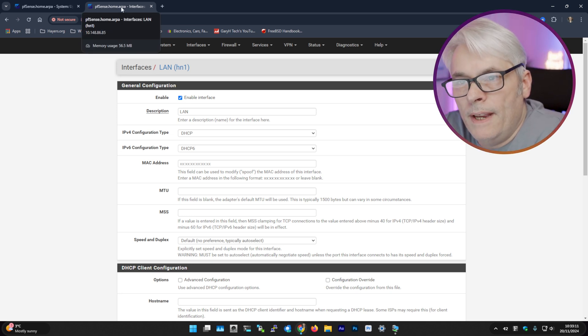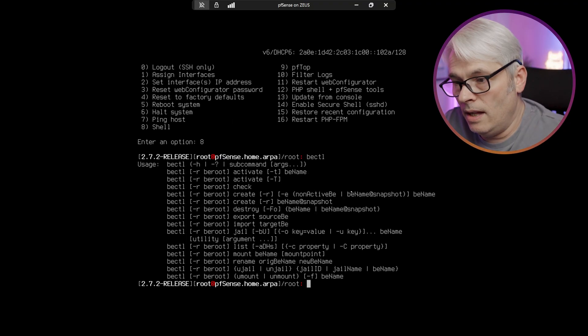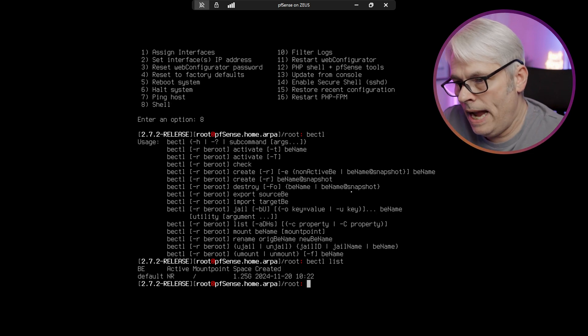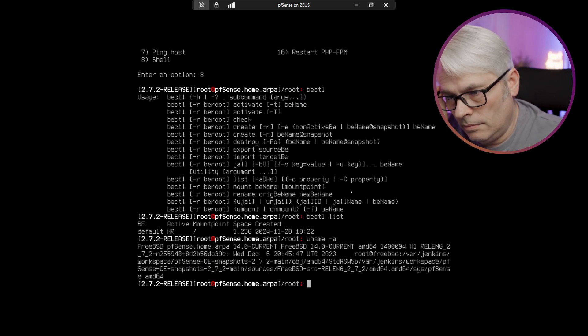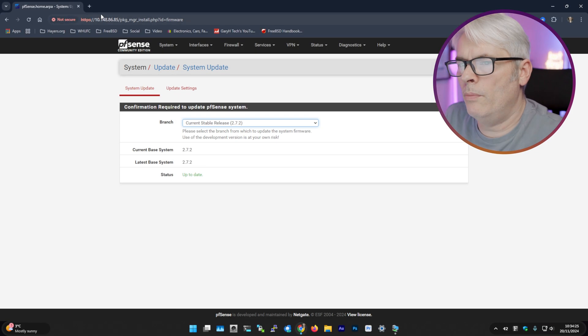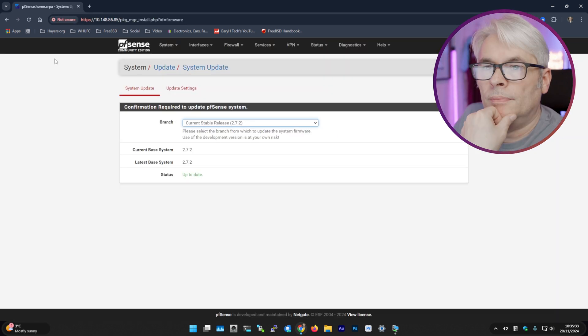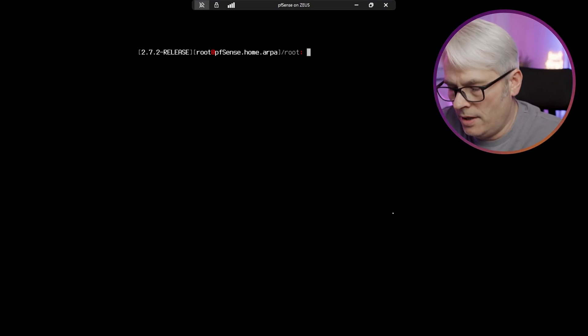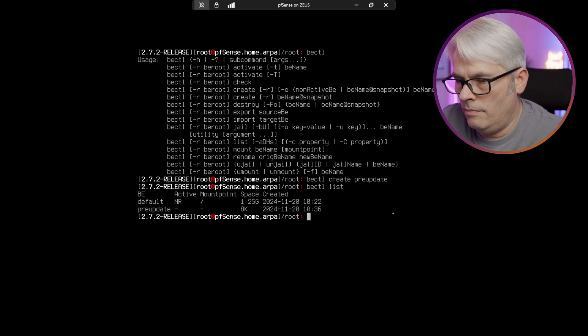One thing I find quite interesting about pfSense CE is that you don't get boot environments in the GUI. But I was quite adamant to my father that you can still use boot environments on CE — let's take a look. Running 'bectl list' — yes, it is there. So you can do it, you just have to do it from the command line rather than the GUI. It's using 14-CURRENT, which is quite old now since we're on 14.1 release. Running 'bectl create pre-update' — two boot environments.